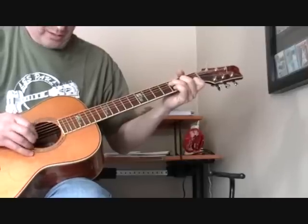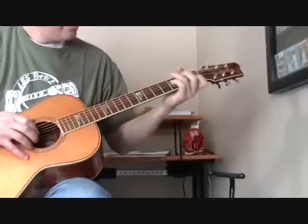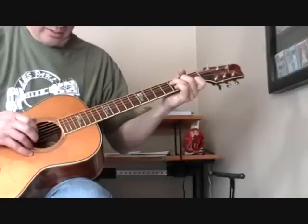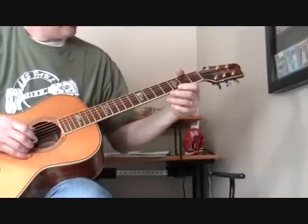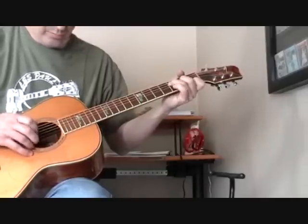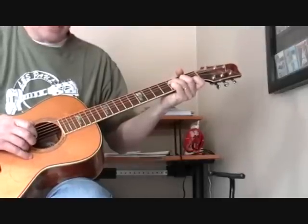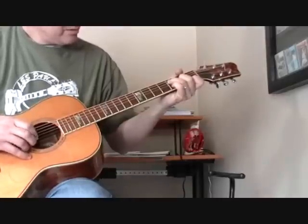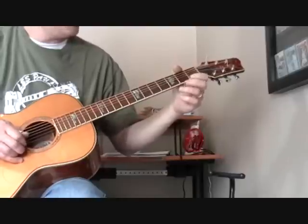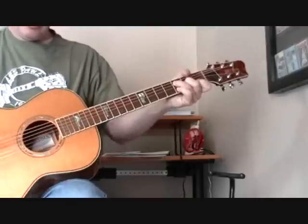The last part is pretty easy, very similar to what you did at the beginning. We're doing a pinch with the fourth string and the second string, but as I'm coming down, I'm coming down. And that melody is like that. That's the whole phrase.